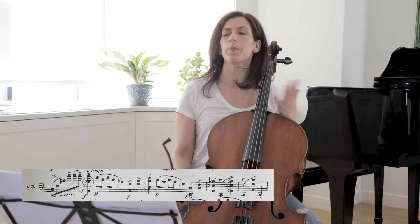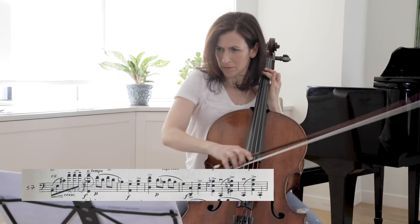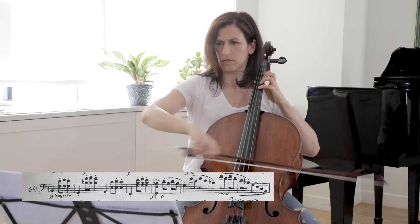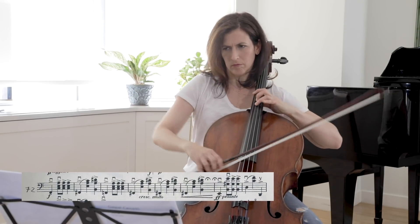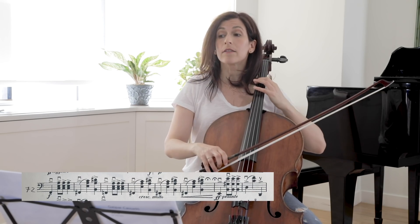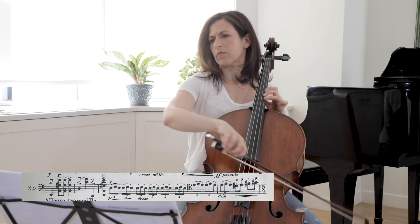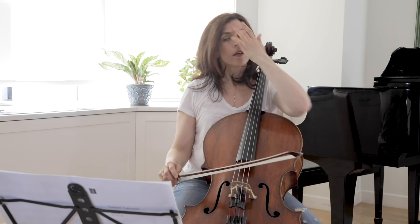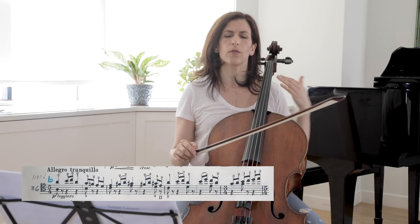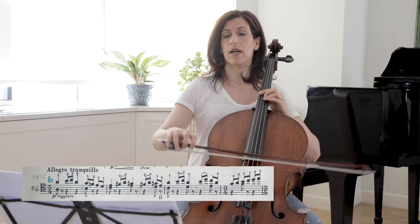Again, an abrupt change. Don't prepare the subito piano — we have forte, one big gesture, and then subito piano. Here we get to the B theme again at bar 86.